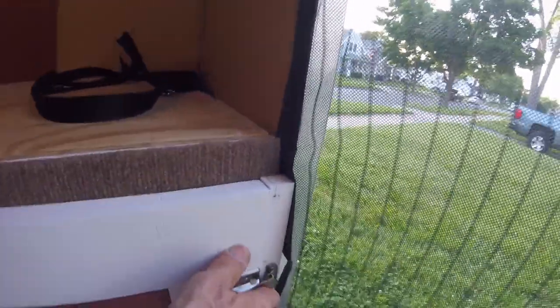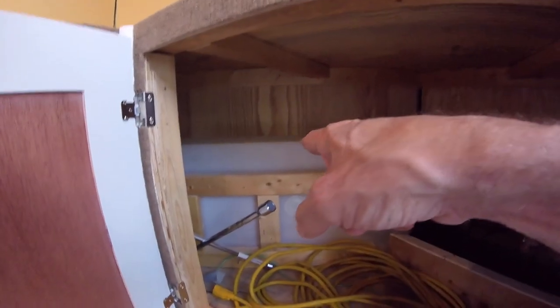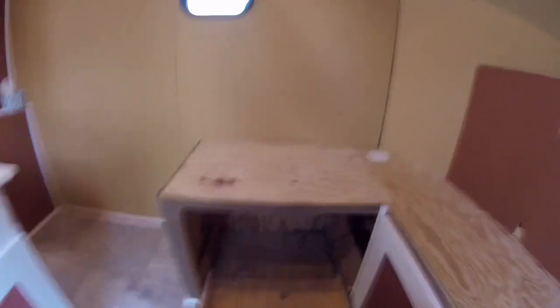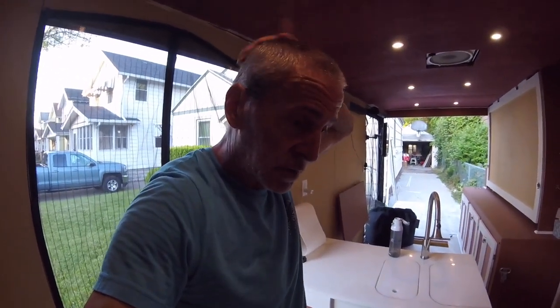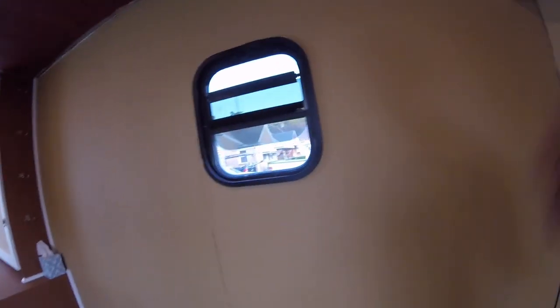Over here are my batteries, and then my fresh water — 35 gallons of fresh water. This latch holds that closed, and then this is my fridge drawer — the Dometic 65-quart. It'll run on 12-volt or 110/120V household power. Right now it's in the house and it's full because I was about to go on a trip. My fresh water fill is here on the outside, so there's really nothing on the exterior indicating it's an RV — these side windows are about the only indication that it's not just a landscaping trailer.